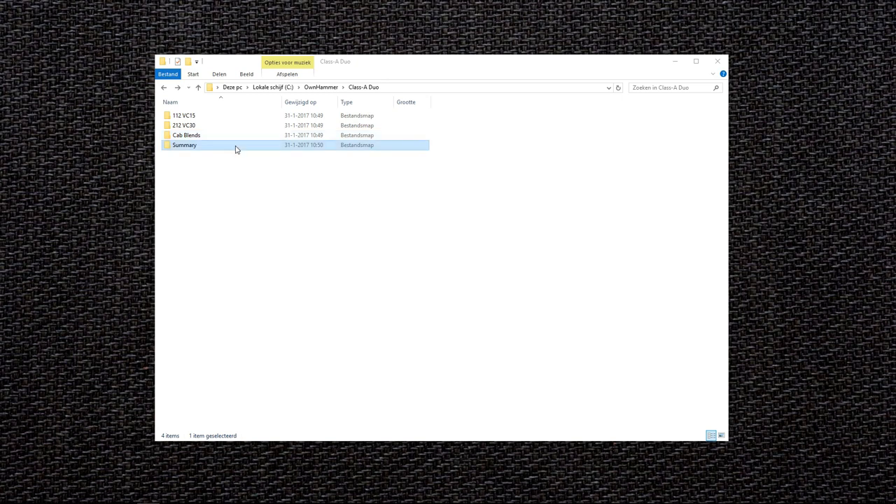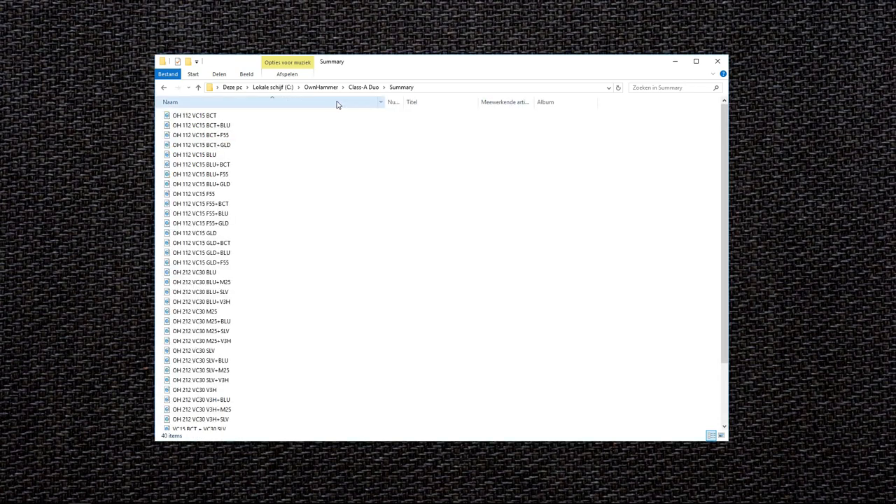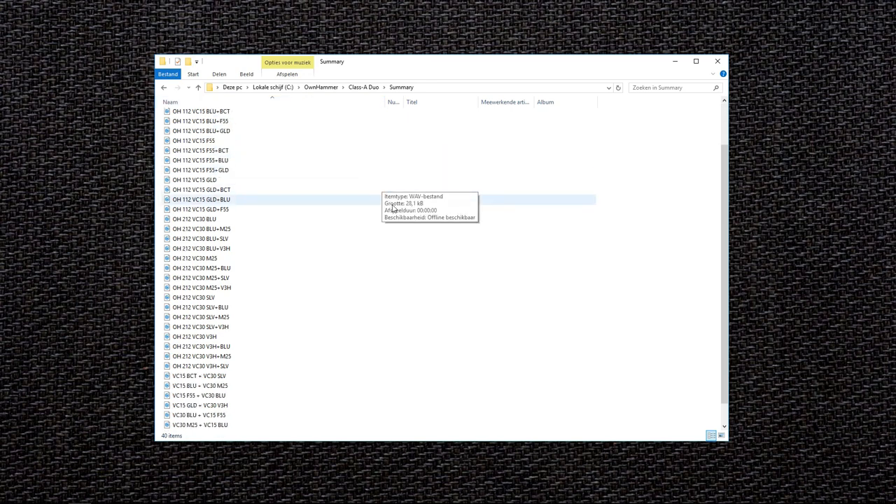The summary folder is a great place to start as always. The mix files in the summary folder are based on a 57, a 70, and a 121 mic combination. This mix fits somewhere in the middle of the brightness and darkness scale of the Ohnhammer pre-made mix types. There is a single file representing each individual cab or speaker combination from both the single cabs and the cab blend sections.